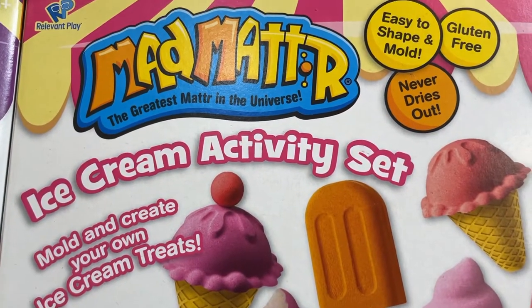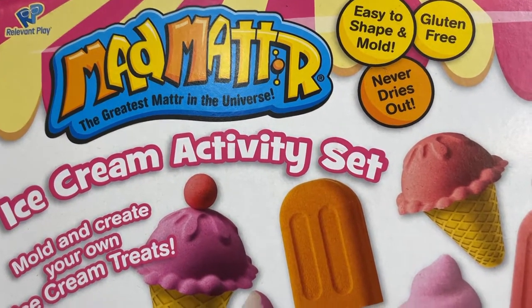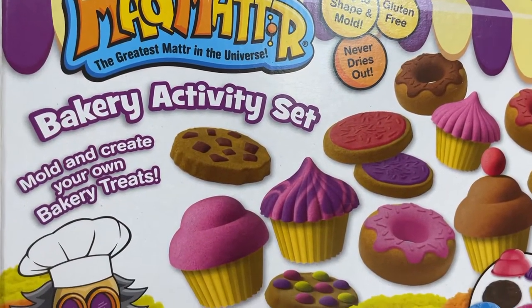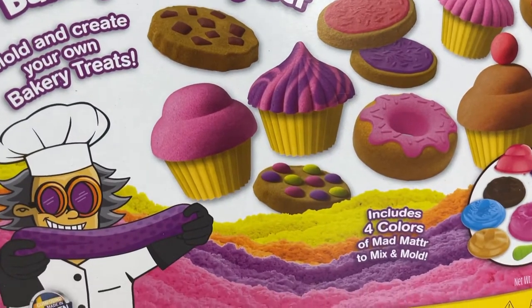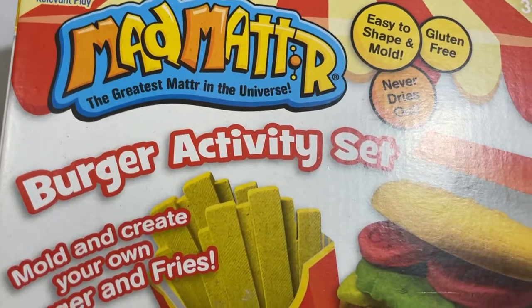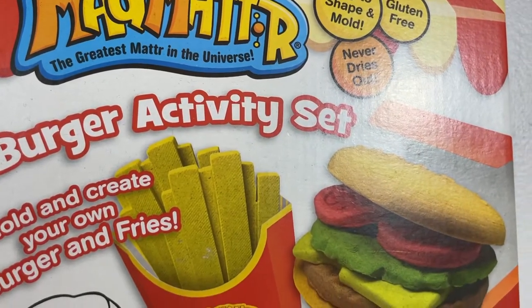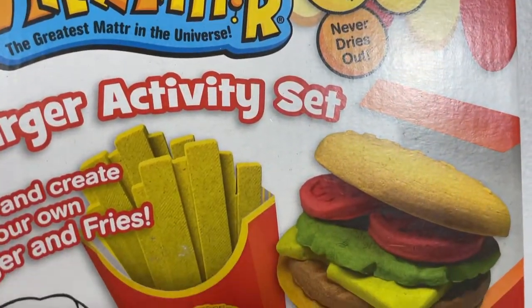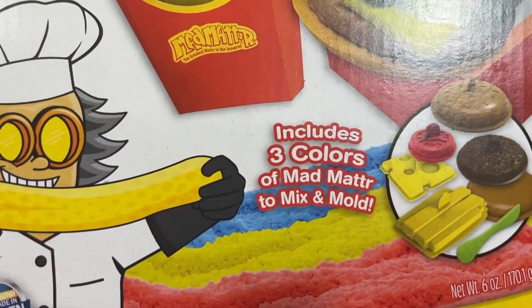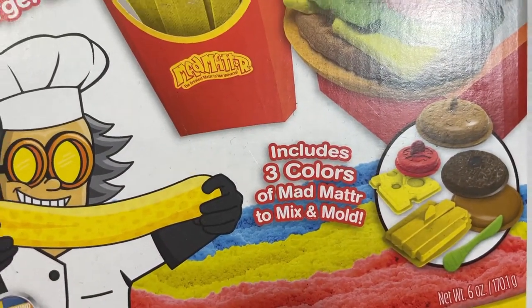The Mad Matter ice cream activity set includes three colors and a bunch of fun molds. Then there's the Mad Matter bakery activity set. This includes four colors and you can smoosh and squish and create your own yummy treats. Finally, there's the Mad Matter burger activity set. This set is pretty awesome because you can create your own burger and fries in Mad Matter style. It includes three colors of Mad Matter to mix, mold, and play.